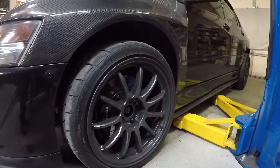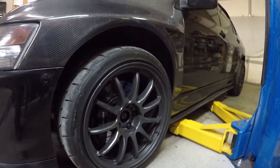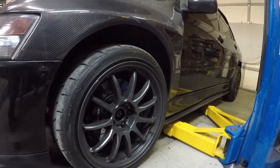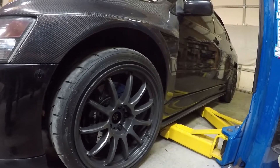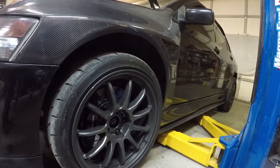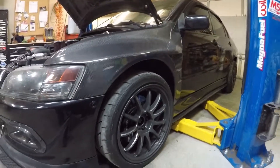As far as the tire setup, I'm running Work Emotions — they're the 11Rs. These are actually discontinued; they don't make them anymore. They're gunmetal gray. Tire-wise, nothing too overly special — they're 18s, 255/35R18 Firehawk Indy 500s, and I absolutely love them. They've been great.